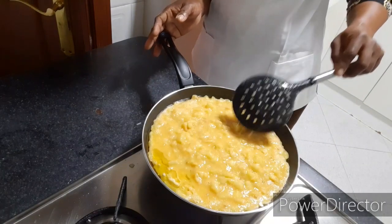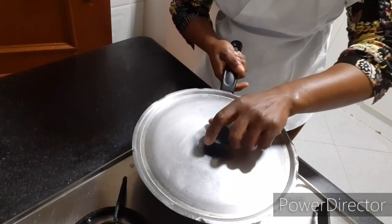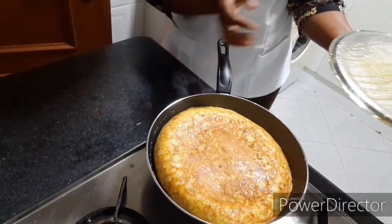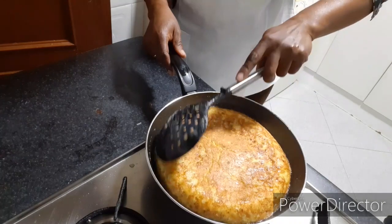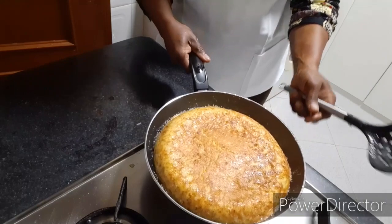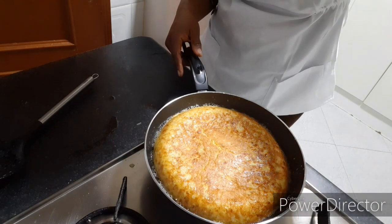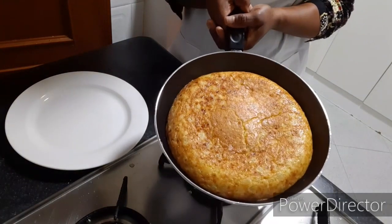So I will leave it for some time. So now I am going to turn it to the other side — see how it looks. So now I have turned it to the other side so that it will get done more. See how it looks — very, very delicious. So let us wait for two minutes. Oh my God, very delicious — it is done.